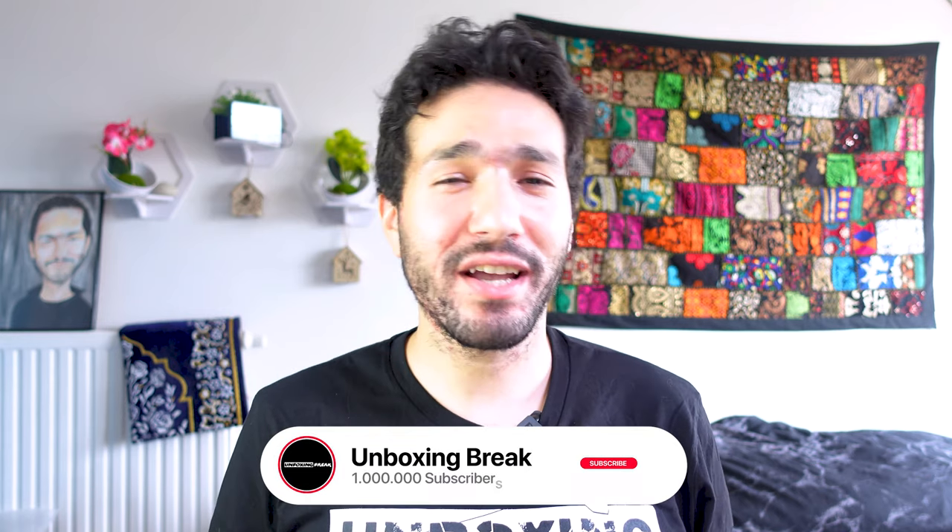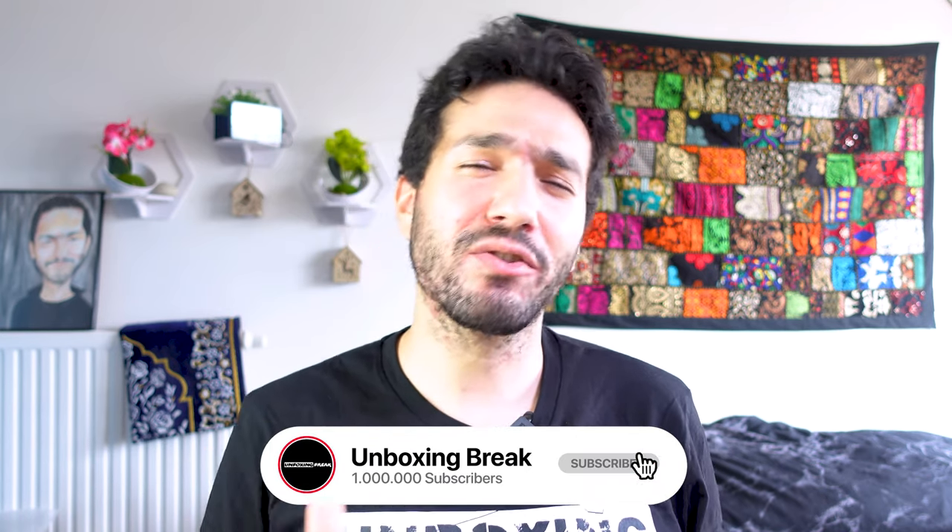Alright, that's pretty much it. Thank you guys for watching. Please let me know in the comments which accessories you found most useful, and again, all the links will be in the description section below. Don't forget to like and subscribe and hit the notification bell if you're new to this channel. Thank you so much for watching and I'll see you in the next video. Peace out.